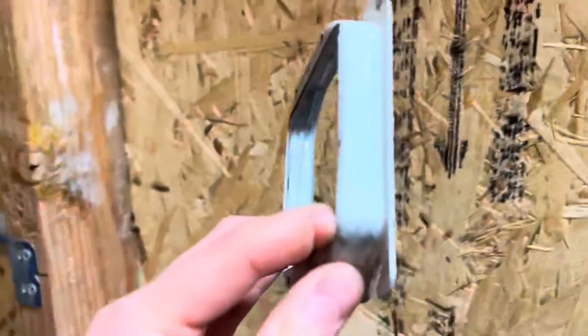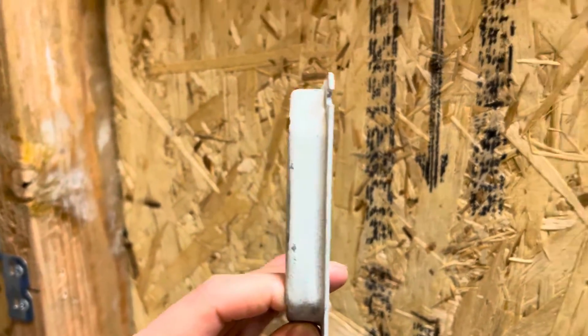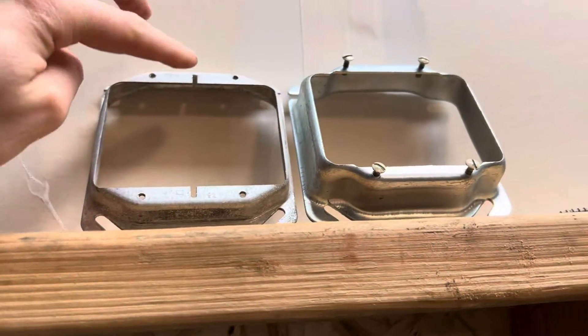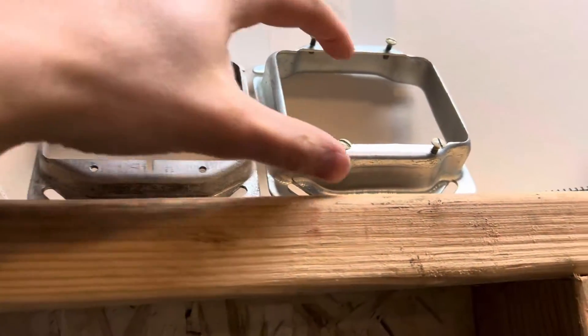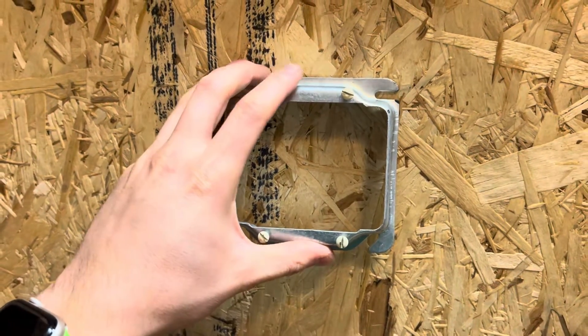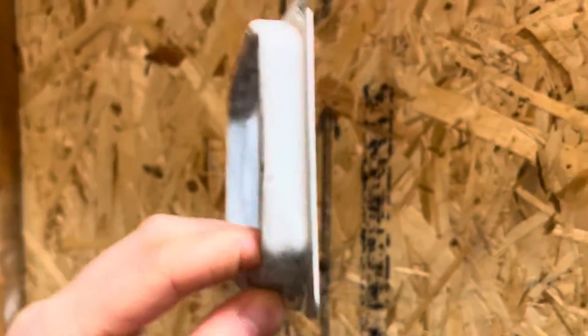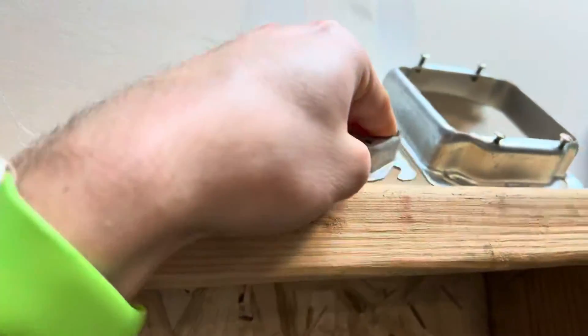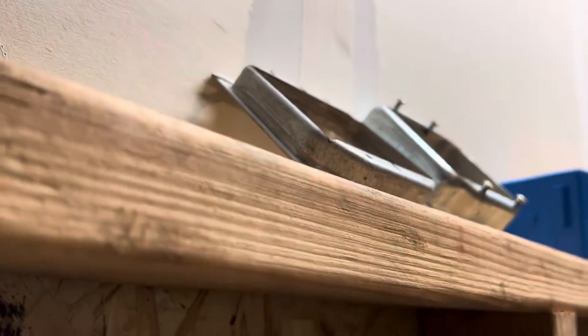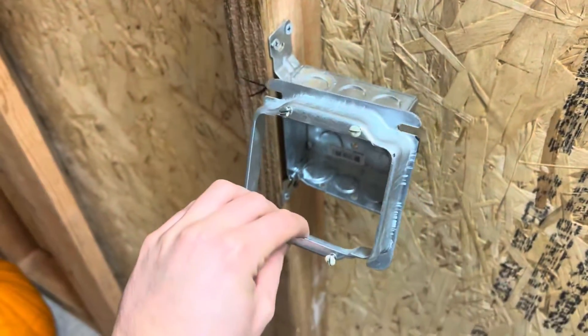There are different sheetrock depths. This one here I'd say is about three quarter inch. This is the same exact design — the two gang mud ring. If you're doing two receptacles or two light switches, this one is an inch deep and this one is three quarter, so it is a lot deeper — you can see the difference right there.